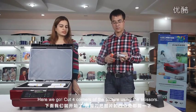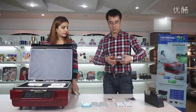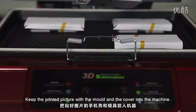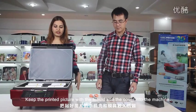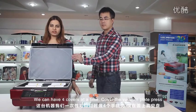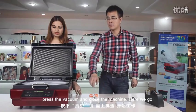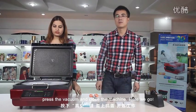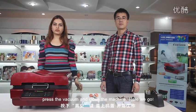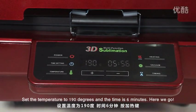Now cut the four corners of the picture using scissors. Keep the printed picture with the mold and the cover into the machine — we can have four covers at a time. Cover the vacuum plate and press the vacuum. Close the machine. Set the temperature to 190 degrees and the time is 6 minutes.